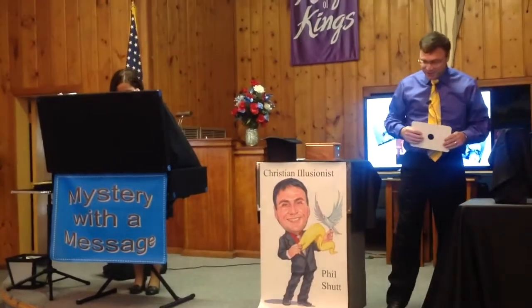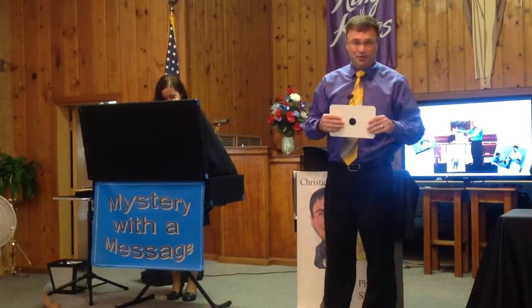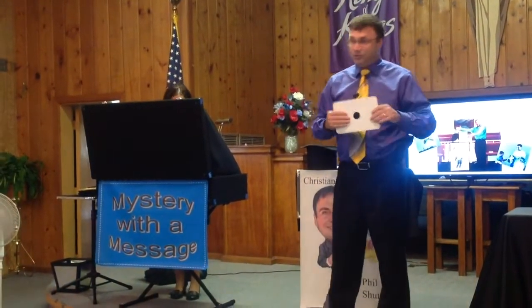I brought something. I'm going to show you how to do a trick, but before I show you how to do it, I'm going to do it for you. So, watch closely.